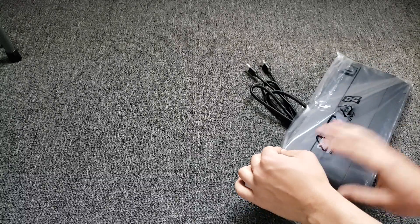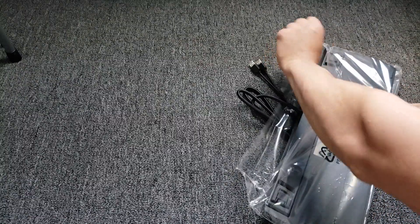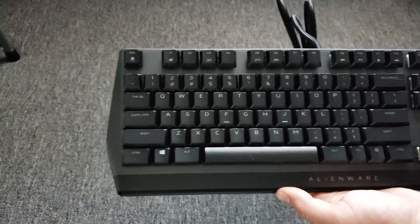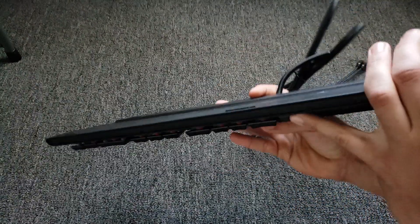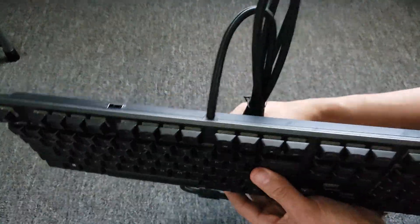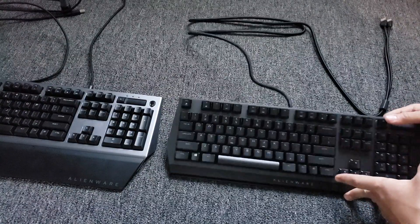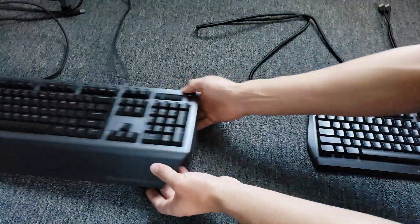Welcome home. I'm ready to go — I have a card here. So on the right hand here, we have the Alienware 510 keyboard, and then on the left hand, we have the older Alienware 768 keyboard.